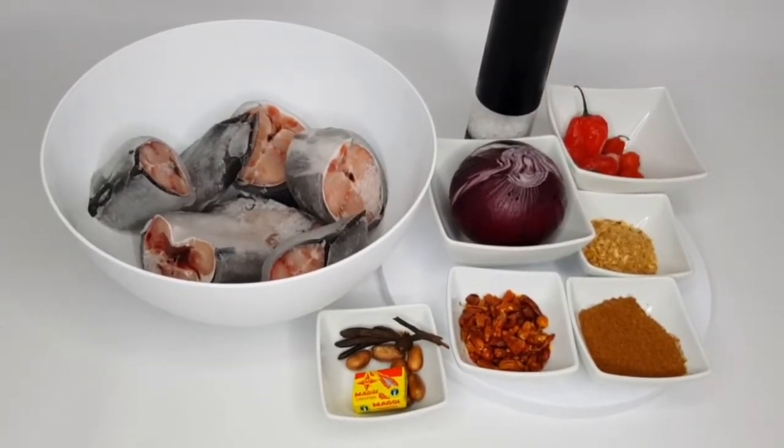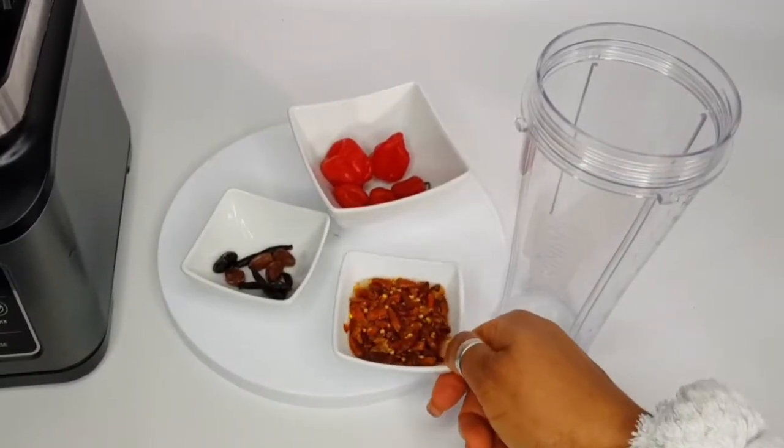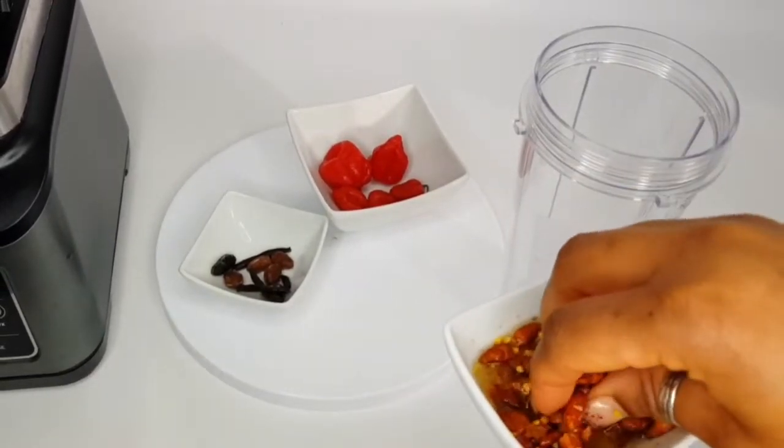Let's get this recipe started. I'm going to blend the ingredients — first we do the dry pepper.